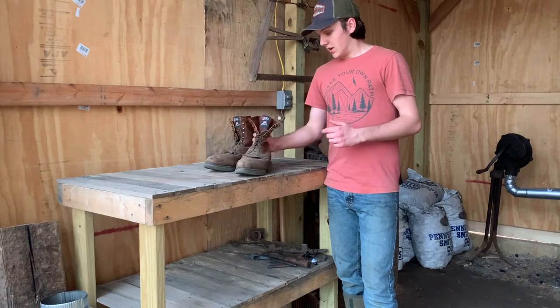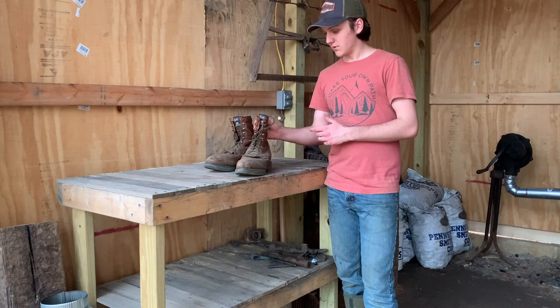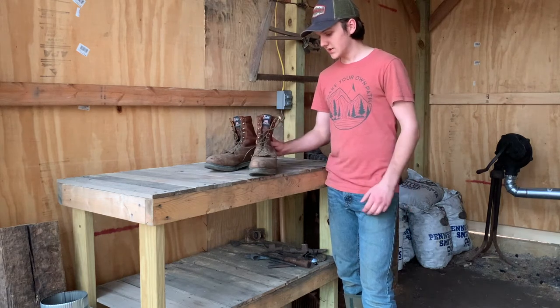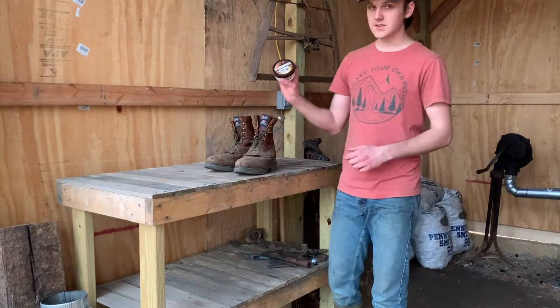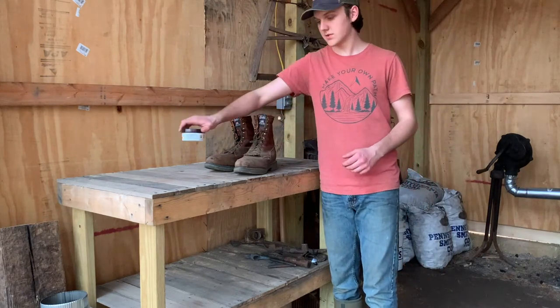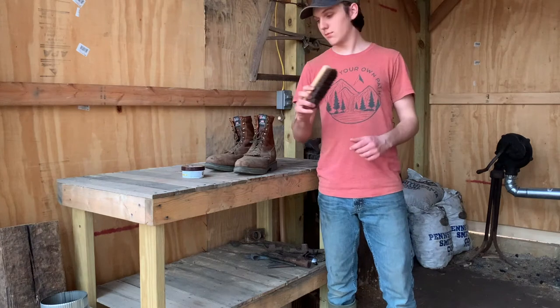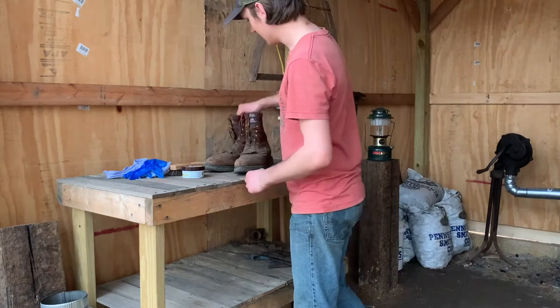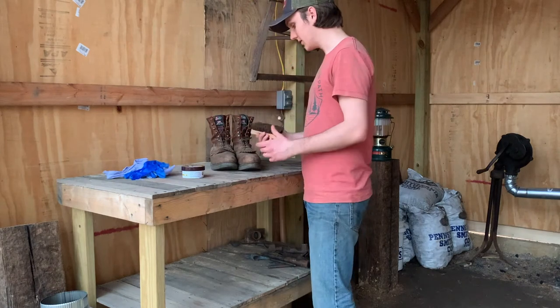I've been using them pretty much every day or every other day for a few months and it's time to oil them up. So I've got some Fiebing's mink oil from Tractor Supply, got a horsehair boot brush, an old sheet, and a rubber glove.